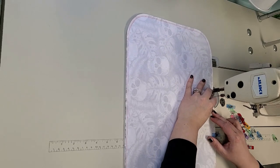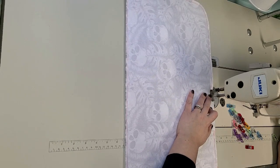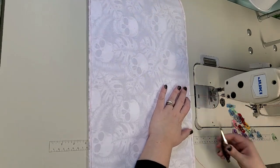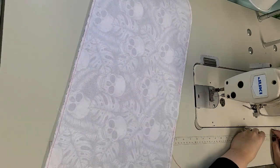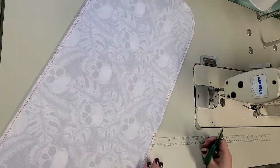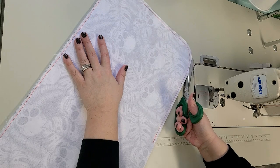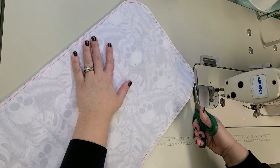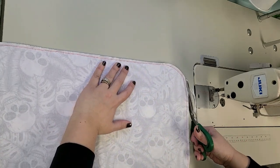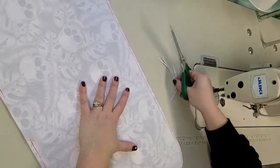I'm going to stop a few inches away from where I started sewing so I can turn this whole thing right side out. I'm going to trim around the corners down to about an eighth of an inch seam allowance just so that the corners lay flat. You could also just notch them if you prefer - I find trimming easier and it seems to work just as well.